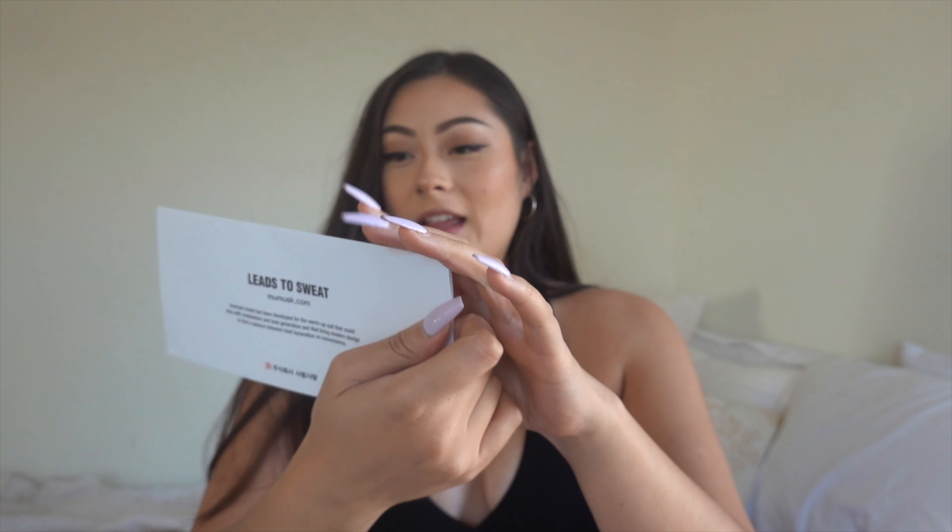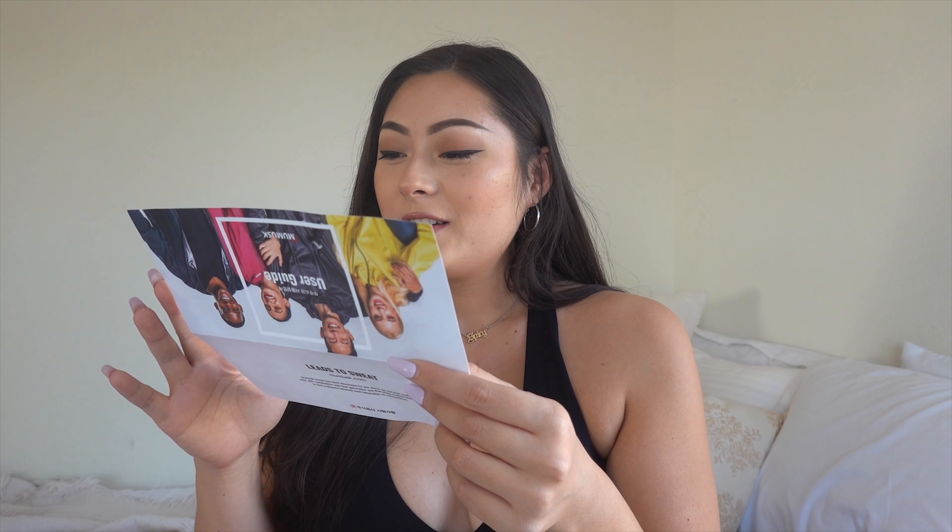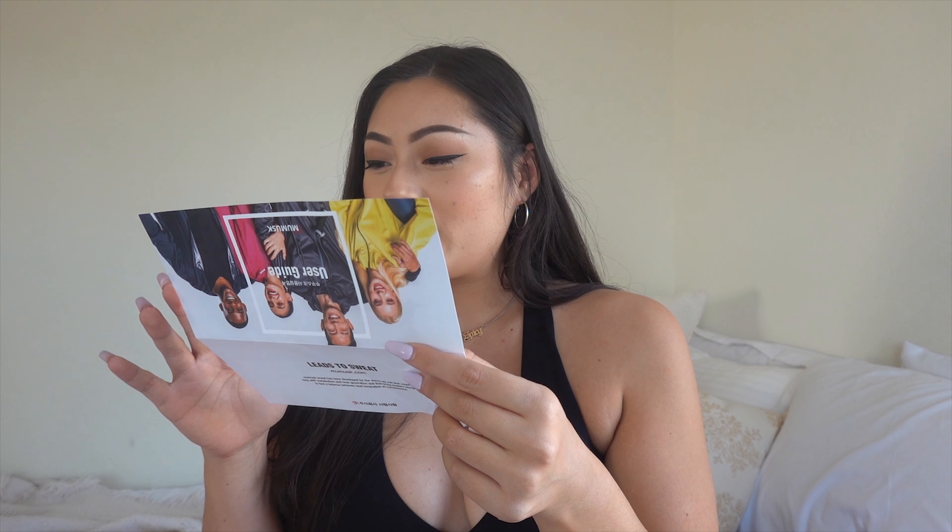Let's read the instructions here — this is the user guide. I love that it has Korean on it. 'Mumosuk Saayong Sol Myeong.' User guide. It says first you have to put on cotton wear inside. Oh yeah, you're really gonna be sweating if you're putting cotton on the inside and then the jacket traps it all. Second, you need to wear Mumusk, then jump for 10 minutes to build up sweat. 'Increase heat energy conversion speed.' I feel like the translation to English is so funny. 'If you wear it under outwear during a cold winter outdoor exercise, it will be the best winter suit.' That is so cute.